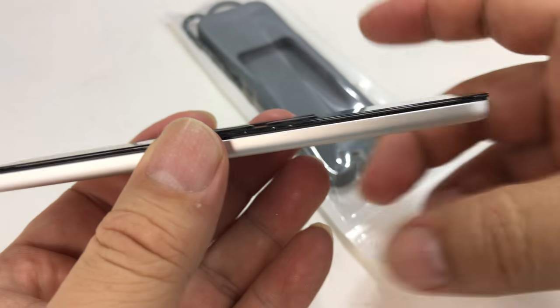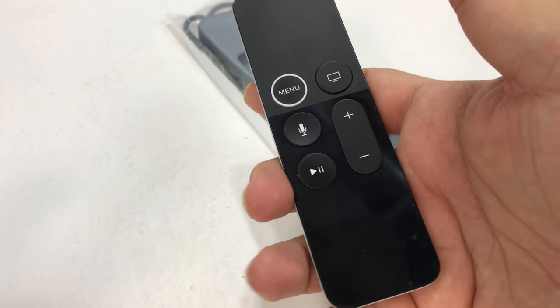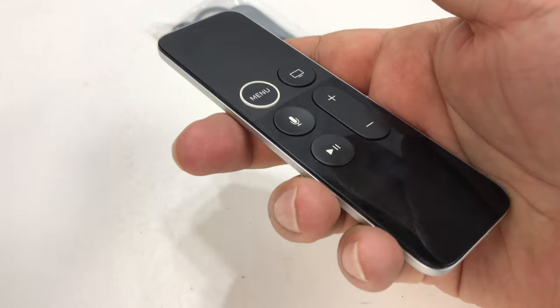From a design standpoint, I actually would have liked a little bit more of a bulge here, so when you pick it up it fits my hand a little bit better, because it's kind of way out here. It doesn't really naturally fit, to be honest. It's a Johnny Ive miss in my opinion.